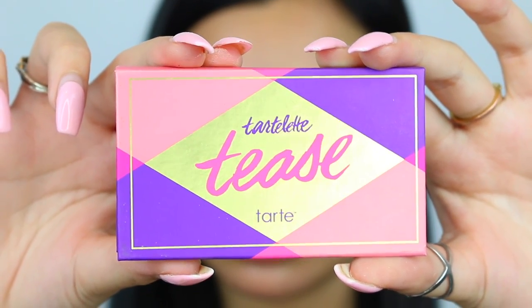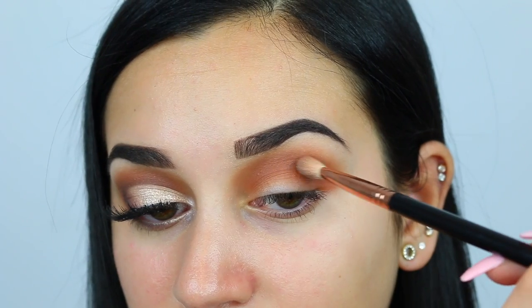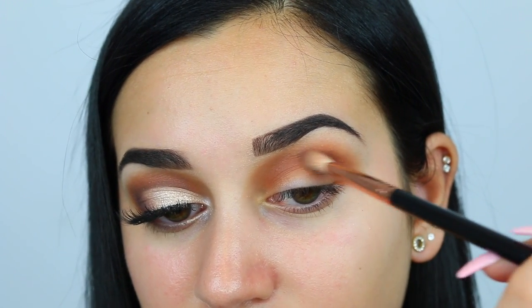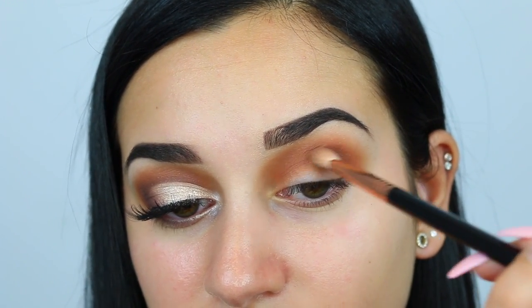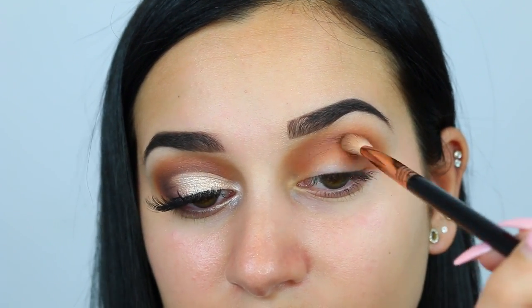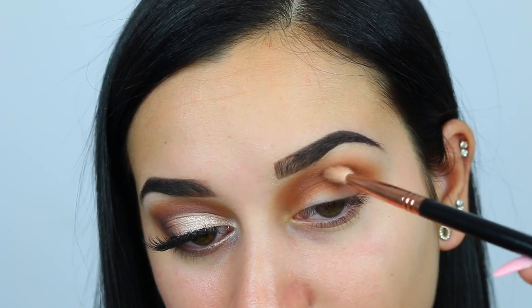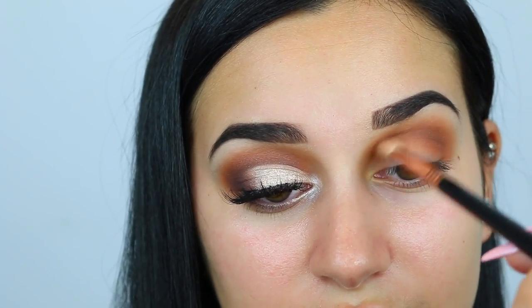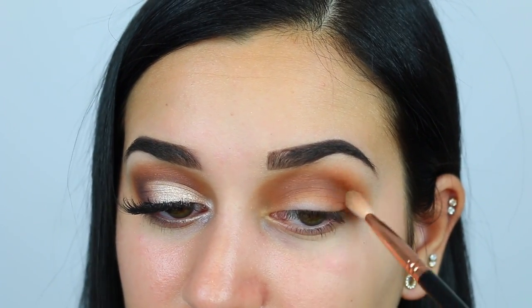Next I'm going into this little Tartlette Tease palette and taking the shade Heartbreaker on my Sigma E25 blending brush, putting this in my crease but below all of the orange shades we put on already. This is going to darken up the look a little bit, make it look a little more smoky, and give us a more defined crease for when we cut the crease with concealer.